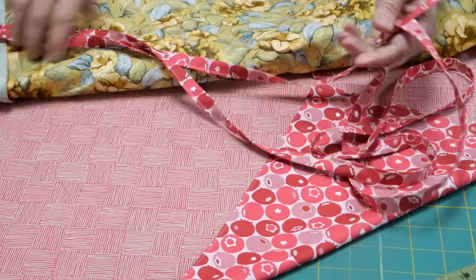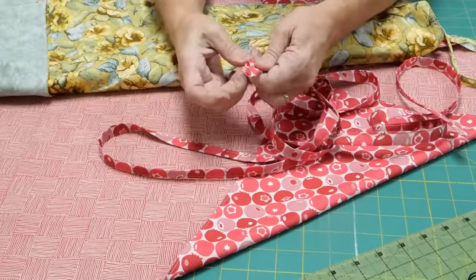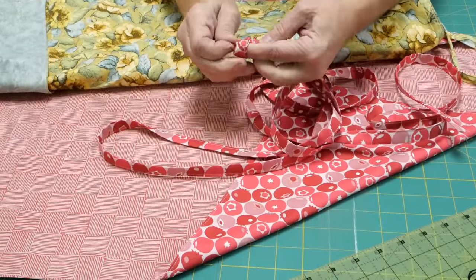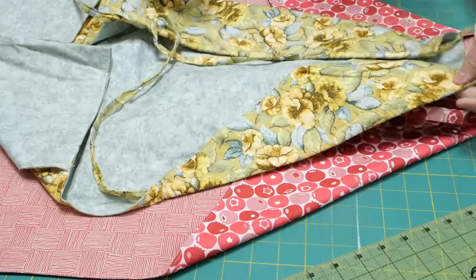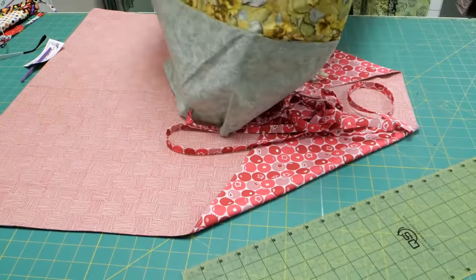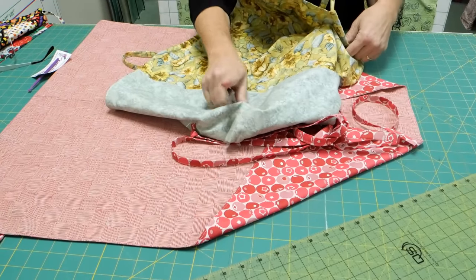That gives you your nice little ties. Once you've threaded it all the way through, go ahead and tie a big knot in both ends so that it doesn't pull back through. This is your super quick apron with a pocket. Now I want to show you a child's size.